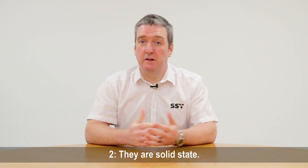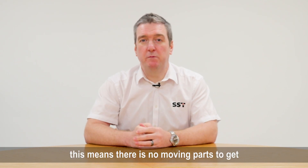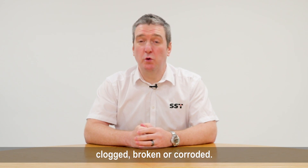Two: they're solid state. This means there are no moving parts to get clogged, broken, or corroded.